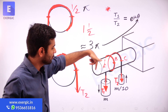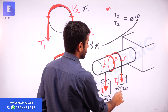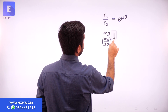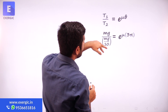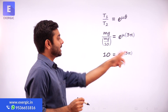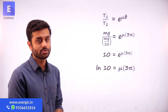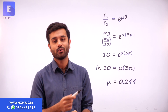Mu is what we need to find. T1 = mg, T2 = mg/10. Putting values into the expression: mg / (mg/10) = e^(mu × 3π). The mg cancels, giving 10 = e^(3π × mu). Taking the natural log of both sides: ln(10) = mu × 3π. Therefore, mu = ln(10) / (3π). Using a calculator, mu equals approximately 0.244, which is the required answer.